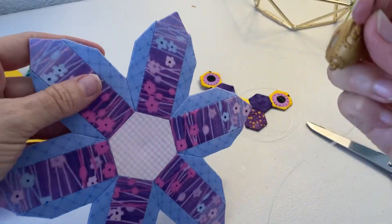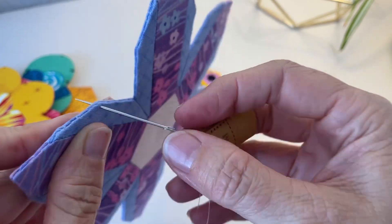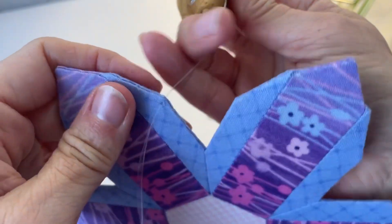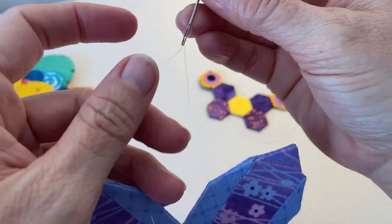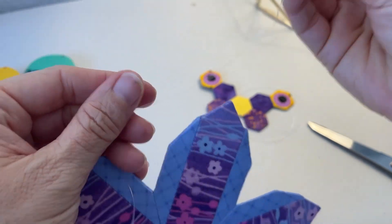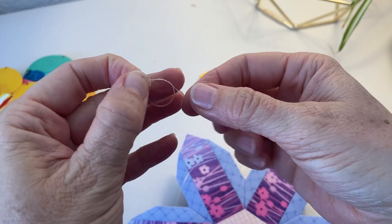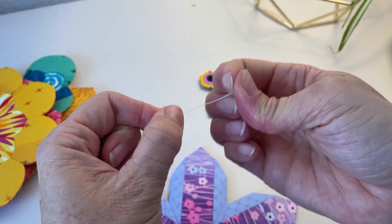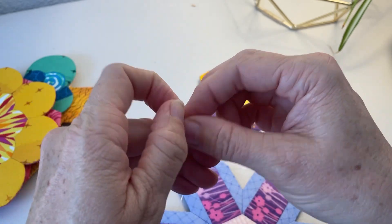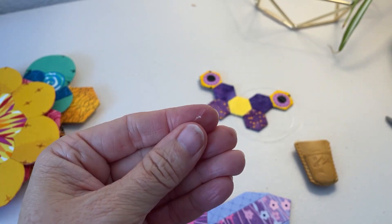Grab your thimble because we're going to be sending this monofilament through the layers of fabric and paper. Remember, we didn't remove the papers from our motifs — we left the papers in, so we're going through those papers and all of that fabric. Once you've threaded the monofilament through your motif, remove the needle. Then tie a knot in the end of the monofilament — tie two or three knots, pulling them nice and tight so the knot doesn't come loose.